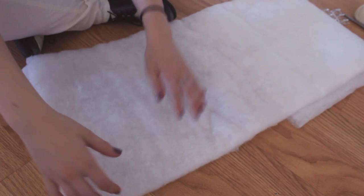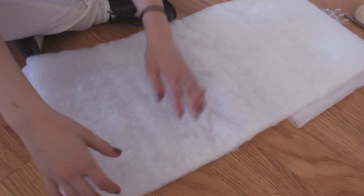You're going to start off with your batting and just rip off a piece. I started with a fairly smaller piece just so I could play around and experiment with it, because the bigger the piece, the harder it is to make the cloud — it just takes a little bit more time.